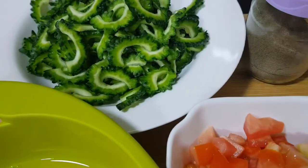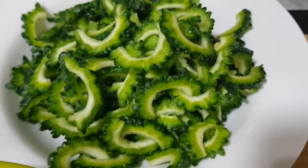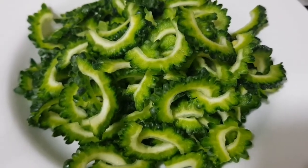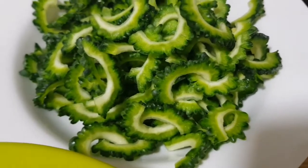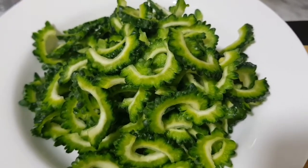All we need is bitter gourd. This is bitter gourd or Ampalaya. This is very good guys for diabetes, they said. It will boost your insulin.